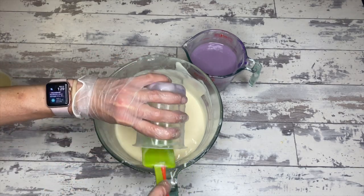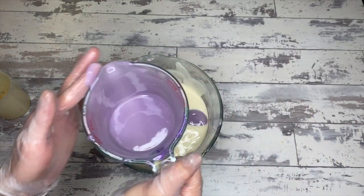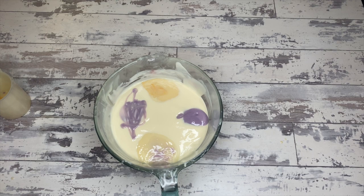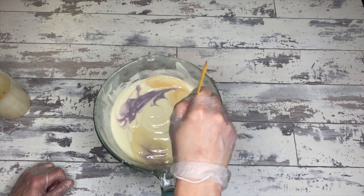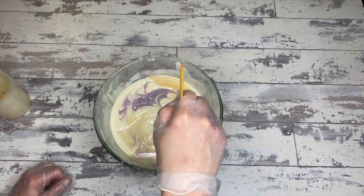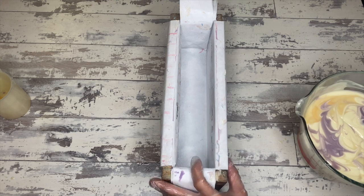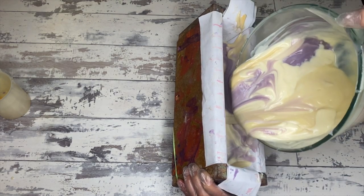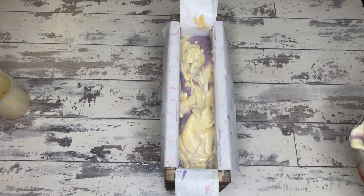We're going to do an in-the-pot swirl to get ready to pour into the mold for the marbling. I take a skewer and kind of move everything into itself a little bit — I tend to move it a bit more when doing a marbled soap than I normally would for a random in-the-pot swirl. This is ready to pour into the mold now. For pouring a marbled soap, it's a very simple pour — I just do a wall pour on an angle to get everything in.